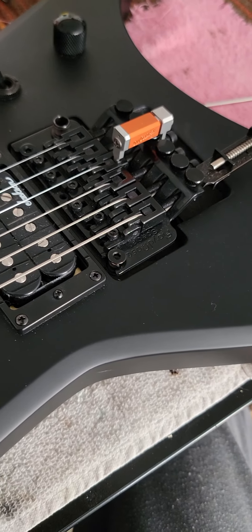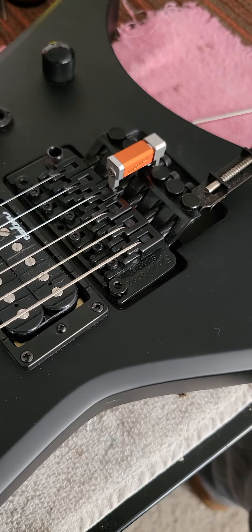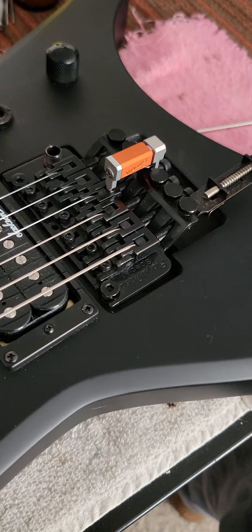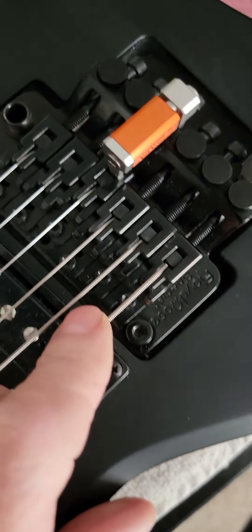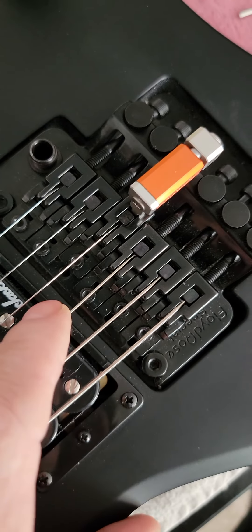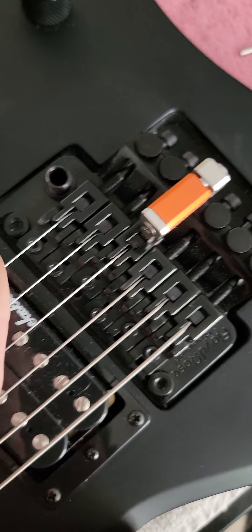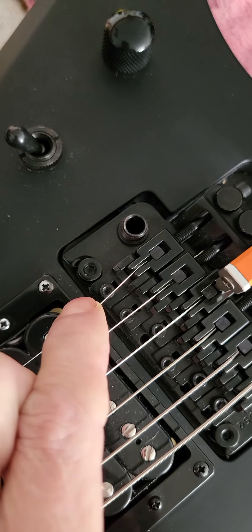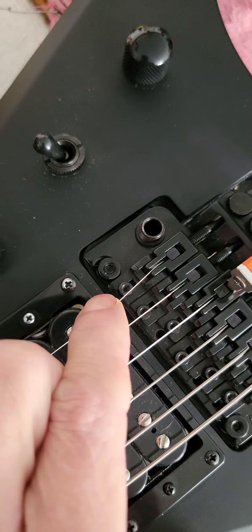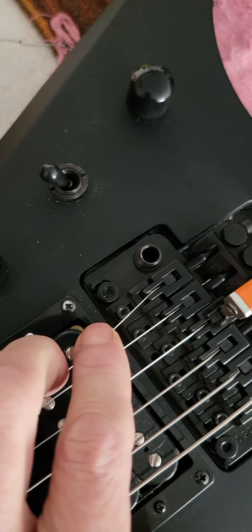It makes it really easy, a lot easier to intonate the Floyd Rose. The only thing — I like the Floyd Rose tremolo system, but the thing I can't wrap my head around is that the adjustment screw is right under the string. What a pain. I wish there was a way they could redesign this somehow — you'd have to tune the string down to get a little relief.